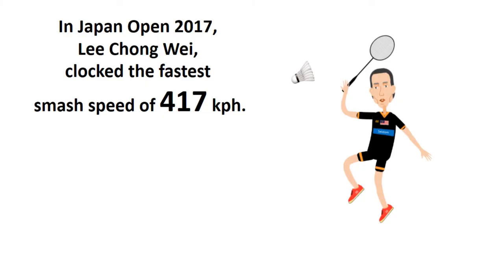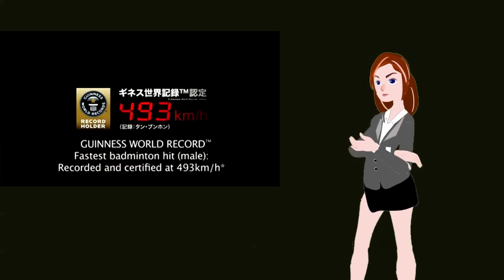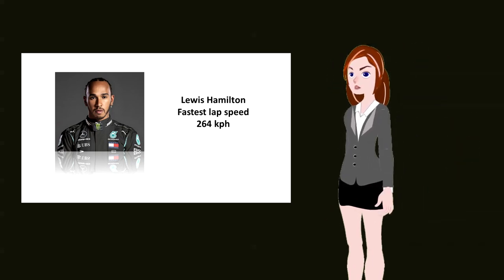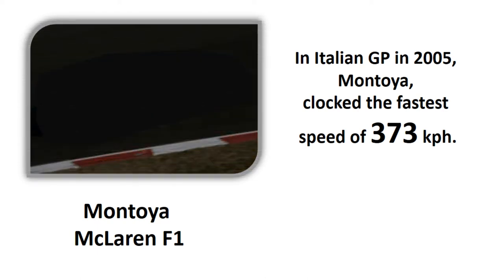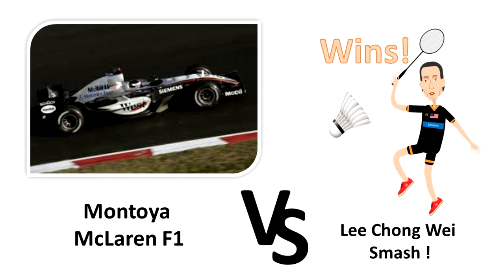In the Japan Open in 2017, Lee Chong Wei clocked the fastest smash speed of 417 kilometers per hour. However, the fastest smash was recorded during a new racket testing in 2013 — Malaysian doubles player Tan Boon Heong clocked 493 kilometers per hour. How fast is an F1 car? Lewis Hamilton's fastest lap speed is 264 kilometers per hour, and according to the FIA, Juan Pablo Montoya recorded the fastest F1 speed in his McLaren Mercedes during the Italian race in 2005, clocking 373 kilometers per hour. So there you have it — the smash by Lee Chong Wei is faster than an F1 car.